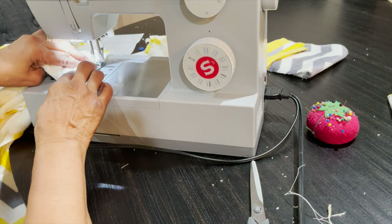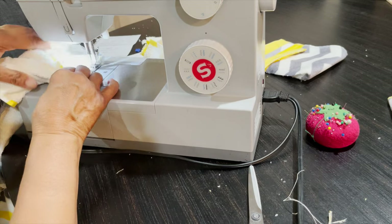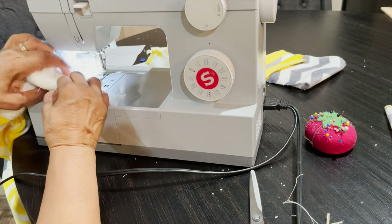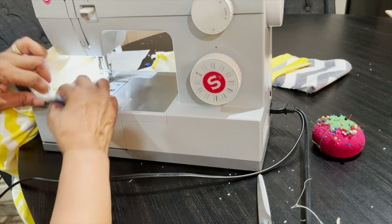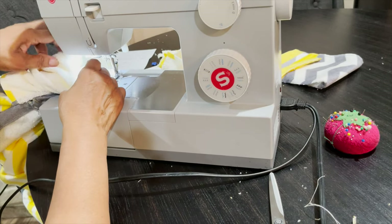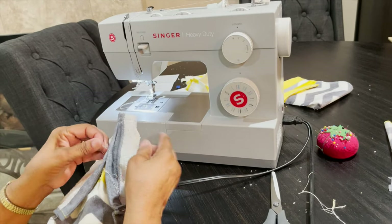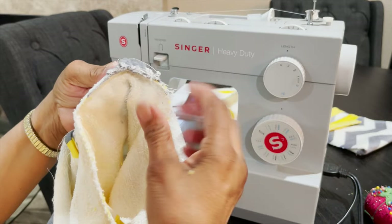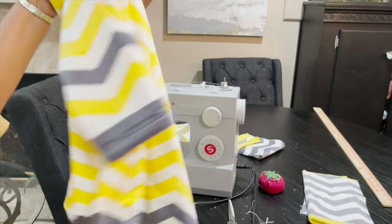Any unfinished seam — if you want to protect it from raveling — you can use your zigzag stitch and this will help. Some machines also have a serger that has a different edge-finishing option. This machine is just a basic machine, but I sewed it with a regular stitch and then zigzagged it, and that's going to help keep it from unraveling everywhere.